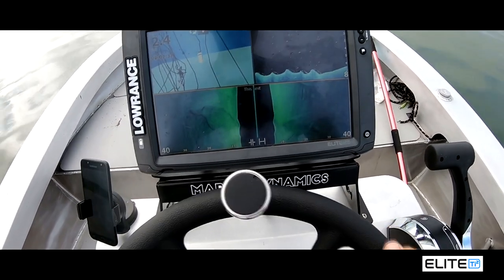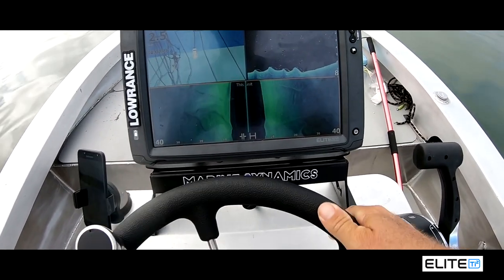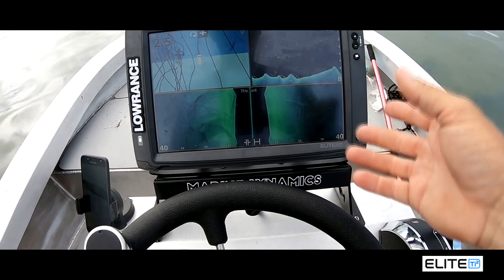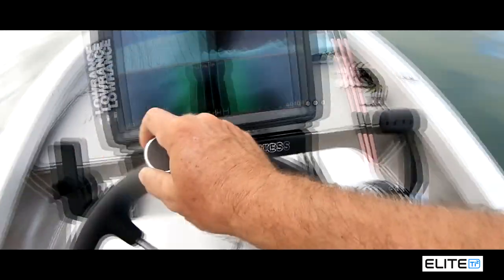That's the beauty of having two sounders — you can have one here and then one up the front. And with these TI2 units, just to be able to see your depth, see what's underneath your boat, and follow your GPS marks is really good.